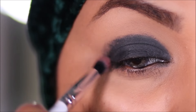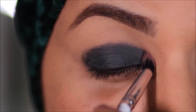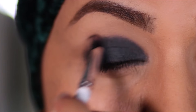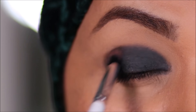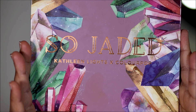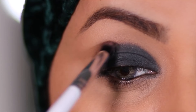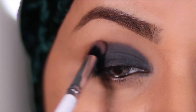Before this dries, I'm going to soften the edges with a small blending brush to make it easy to blend. To soften this further, I'm going to be using carnelian with the same blending brush, applying it at the crease, and then using a larger blending brush I'm going to diffuse it out.